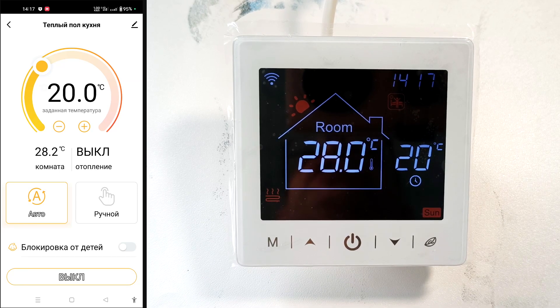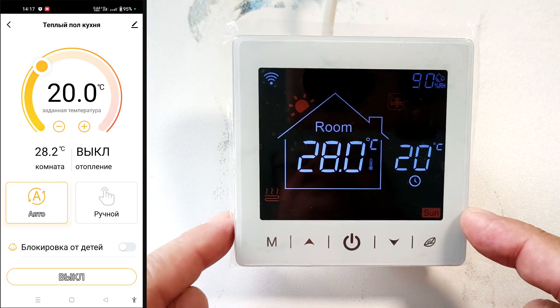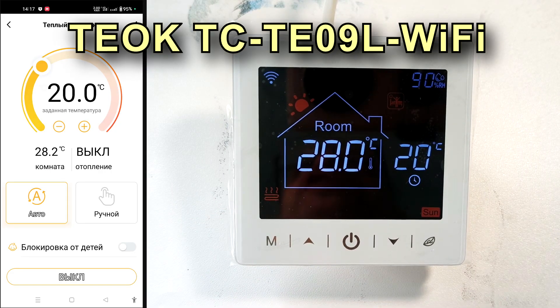Hello everyone, Igor Ekimov, Electrical Engineer, is here. Today I'm reviewing the interesting TC-TE09L Wi-Fi thermostat from TEOK.